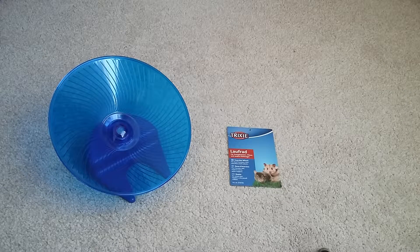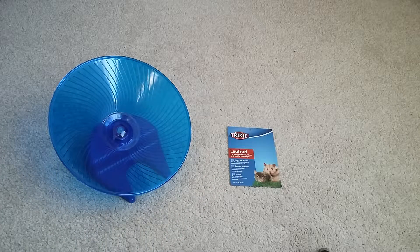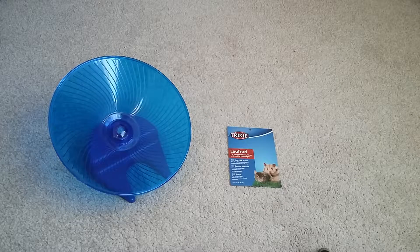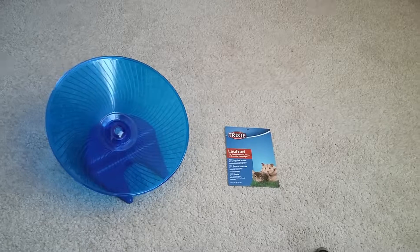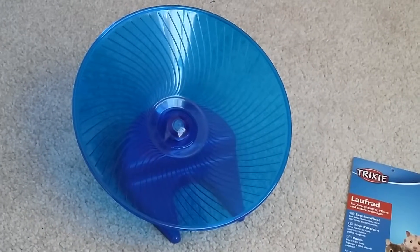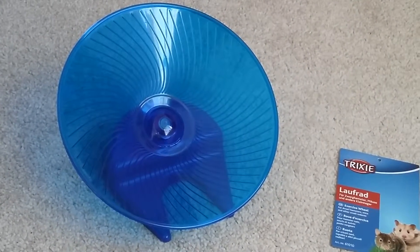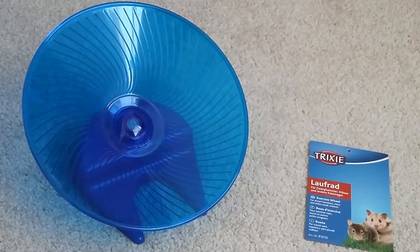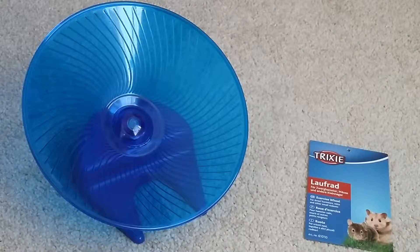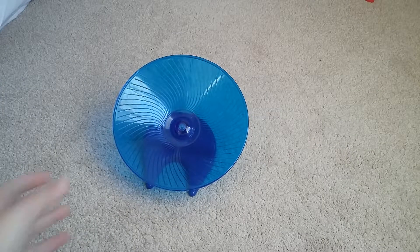Hi guys, welcome back to my channel. Today I'm going to be doing a review on the flying saucer wheel and the Trixie wheel. I've only just got the Trixie wheel — I actually got it yesterday from Amazon. It was about £5, and I've had the flying saucer wheel ever since I got Henry, which was about a month and a half ago.